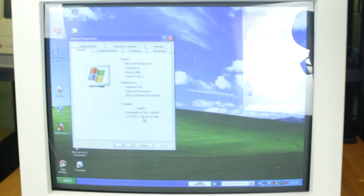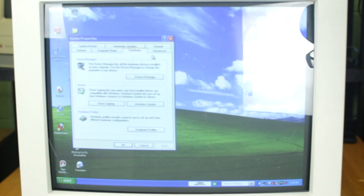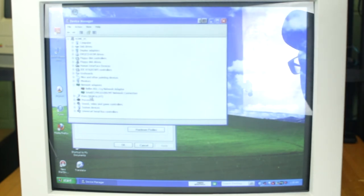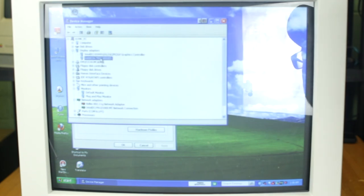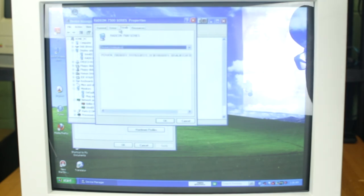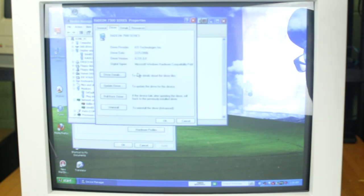It's got more than the sticker said — it is 2.67 gigahertz. It's actually got a gig of RAM in here. It is a Pentium 4 running at 2.666 gigahertz. Let's see what devices are in here via Device Manager — a couple of network adapters. I think I saw an antenna sticking off the back, so it looks like it does have some kind of wireless built in. And the video card is a Radeon 7500 — I'm not sure exactly if there's another model number for that, but I'll put the info below.